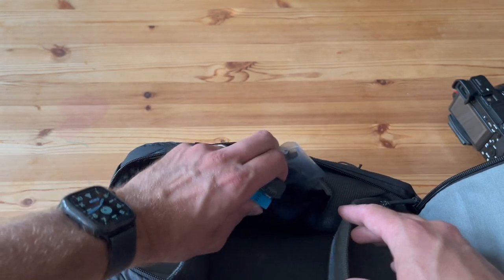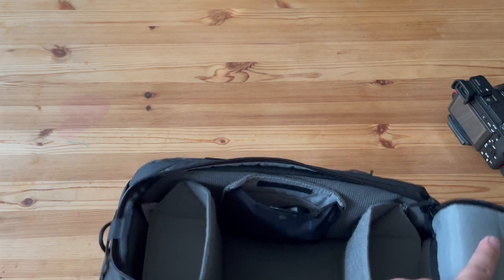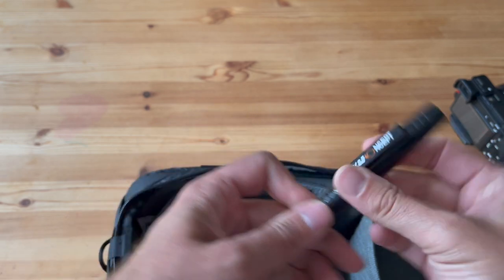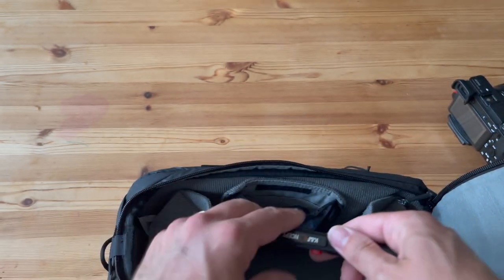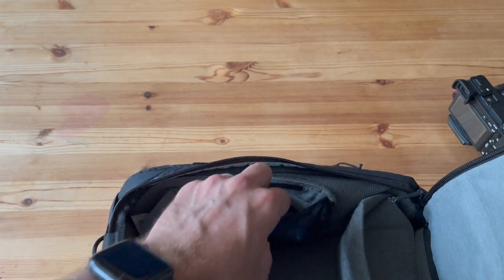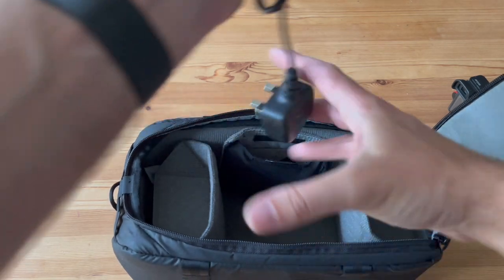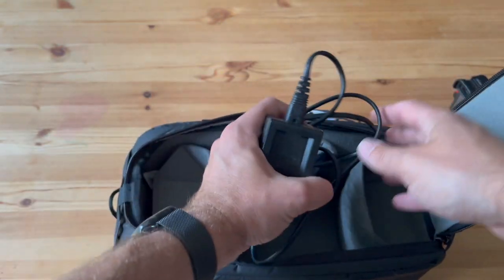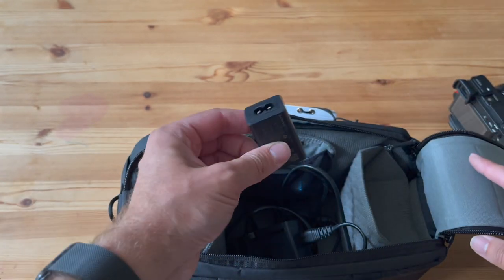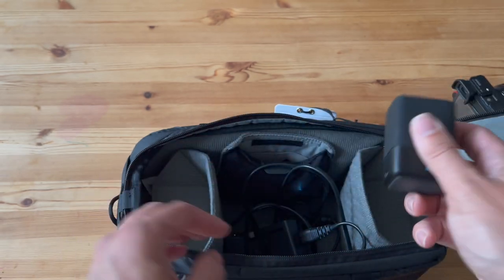Let's go through what we can actually fit in here. I've got different batteries, a lens pen with a brush on the end — and yes, that fits. I've also got a camera cable, battery and charger, another little adapter, and my GoPro double charger as well.